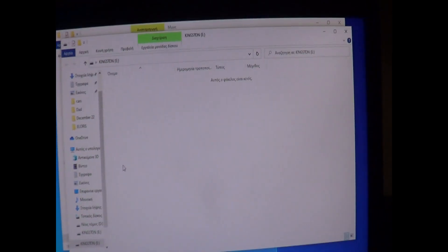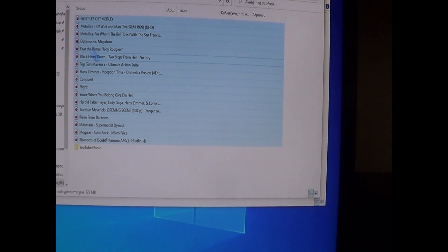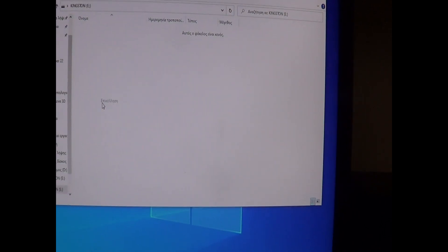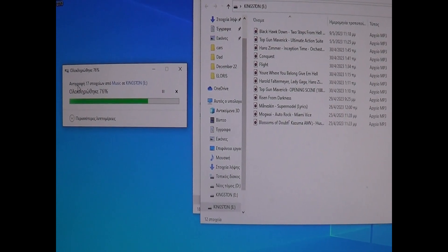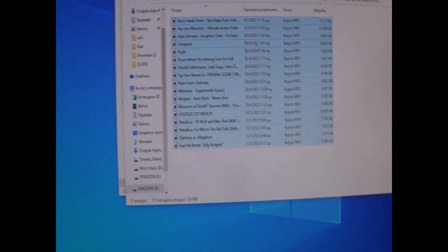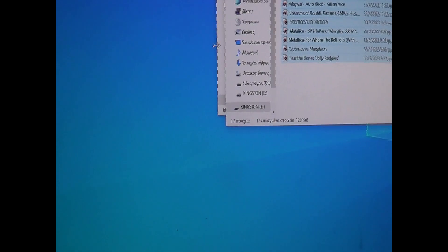I've just inserted it and it's been recognized by the PC. Let's try copying some soundtrack music — select it, copy, and paste it onto the drive. We have about 17 songs and it took just a few seconds. It moves quite faster than the other USB sticks I have. Anyway, thanks for watching, please like.